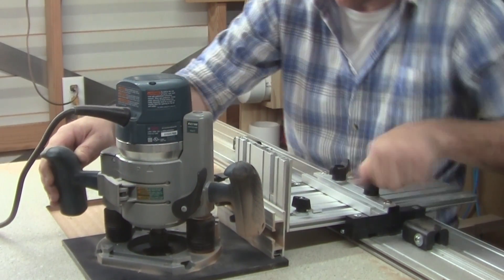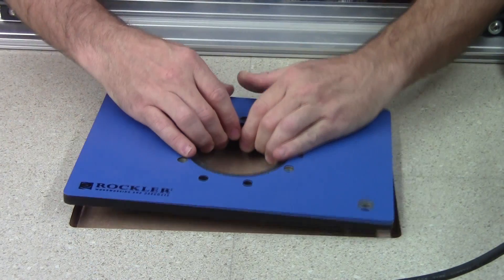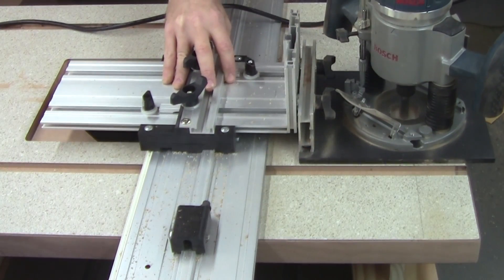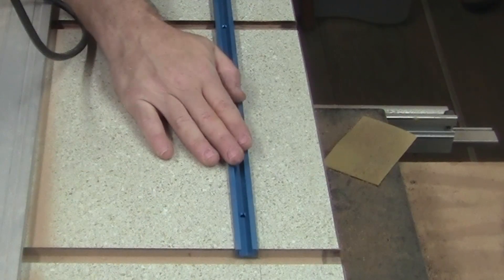Use a combination of X and Y limit stops in a variety of routing projects: stop dados and grooves, mortises, and perfect fitting pockets. Precision routing is right at your fingertips with this package, and the X limit stops snap on the guide run and can be micro-adjusted, perfect for stop dados and grooves, mortises, and more.